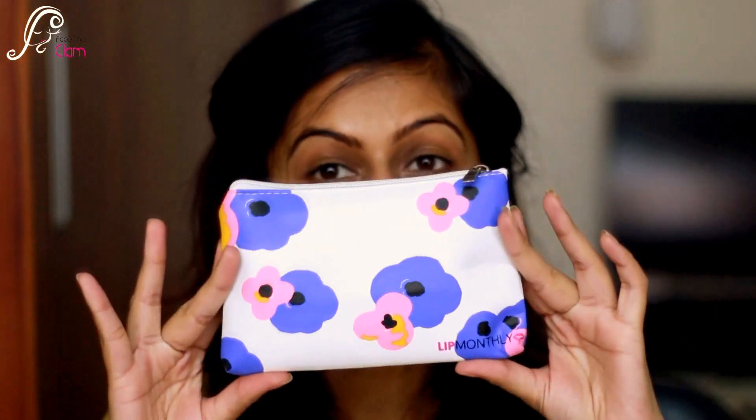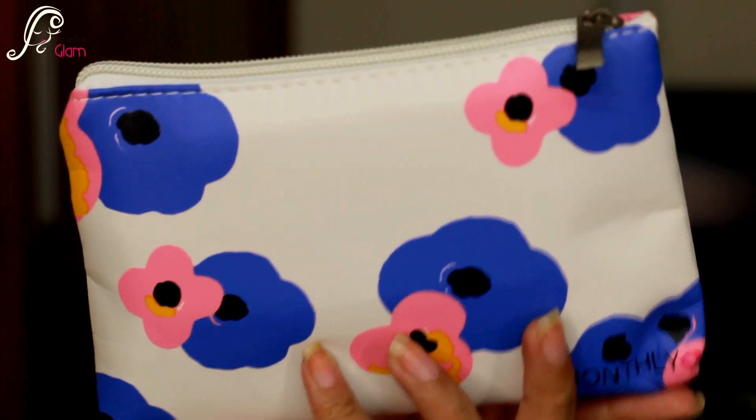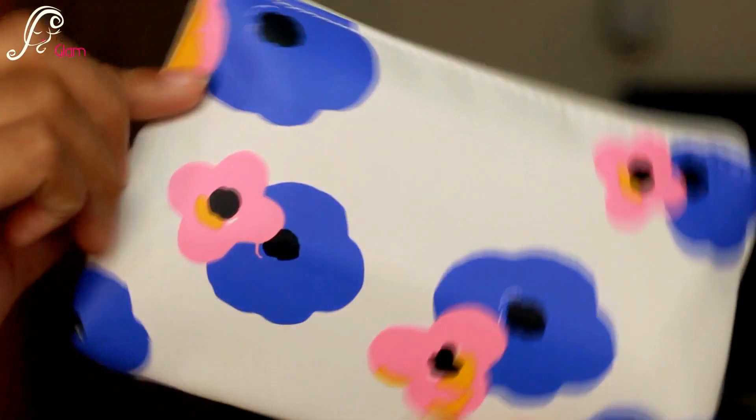So this is how the August Lip Monthly bag looks. It's a white pouch with some pink and blue flowers on it — a simple, cute little pouch.